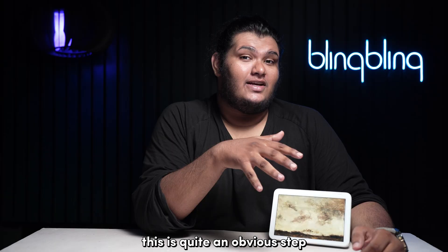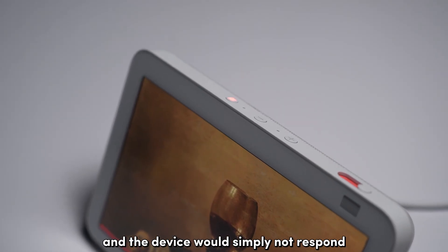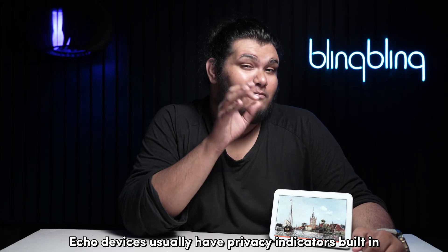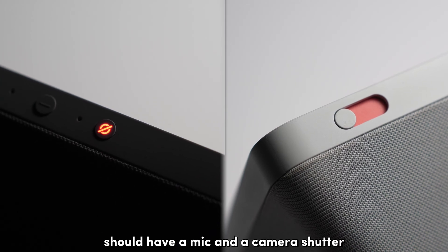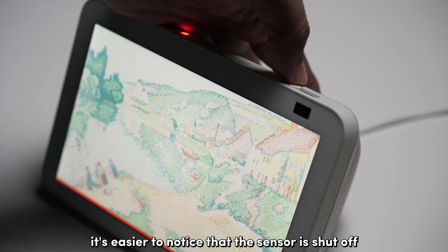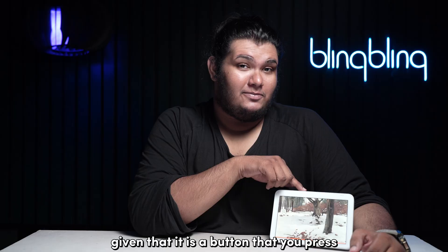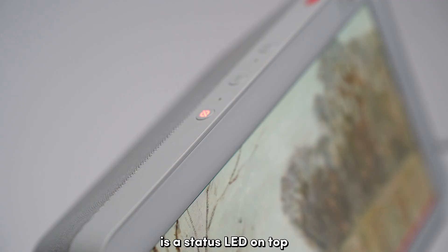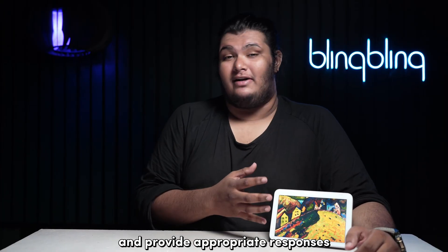This is quite an obvious step but something to consider nonetheless. There have been plenty of instances where I keep calling out Alexa and the device would simply not respond, only to realize that the mic has been disabled. Echo devices usually have privacy indicators built in, and the Echo Show specifically should have a mic and a camera shutter that you can enable and disable as you please. Since the camera shutter is physical, it's easier to notice that the sensor is shut off, but that might not be the case with the mic button. Given that it's a button that you press, the only indication of the mic being enabled or disabled is a status LED on top. So make sure that your mic is enabled so that your device can listen to your requests and provide appropriate responses.